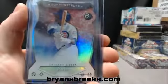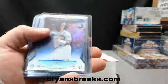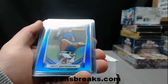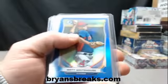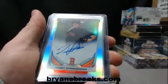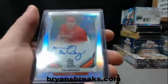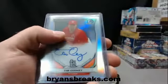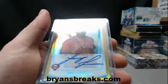All right, platinum solar. Matt Whitehouse blue refractor. Stankiewicz refractor auto. Tim Cooney refractor auto. And Larry Green gold auto.